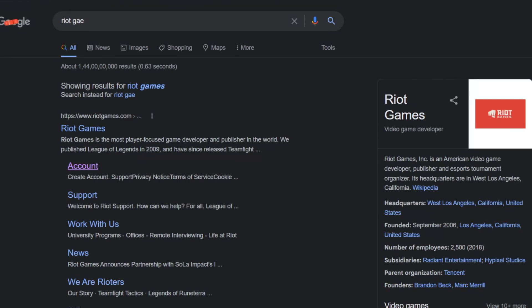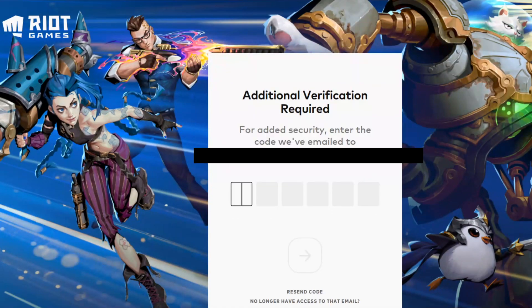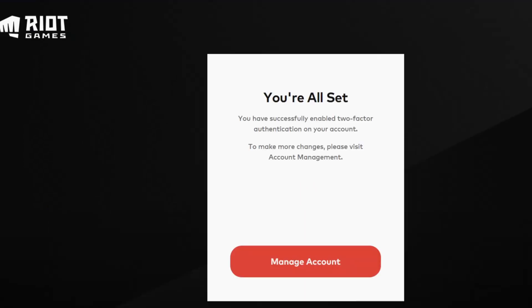Go to the link in the description and log in to your Riot/Valorant account. It will send you a code in your Gmail for login purposes — just enter that. Then straight away there will be a big notice for 2FA. Click on it, then click on enable next to email. An email will be sent to you along with a big button. Just press that button in the email and 2FA should be enabled in your account immediately.